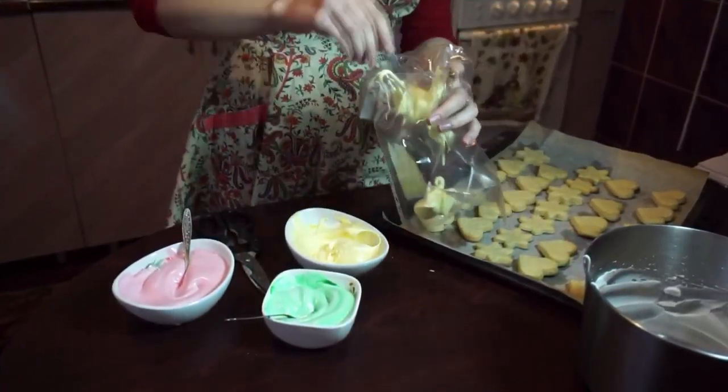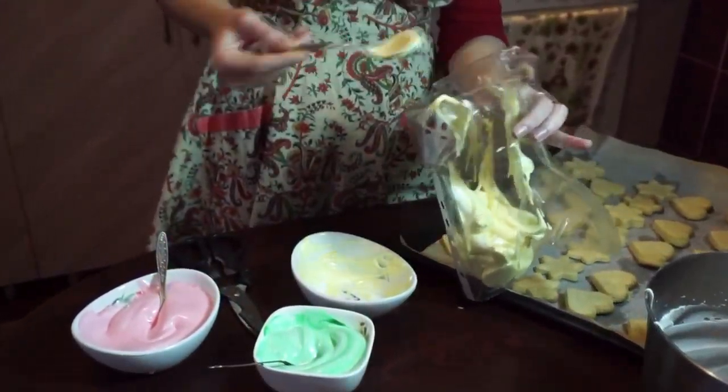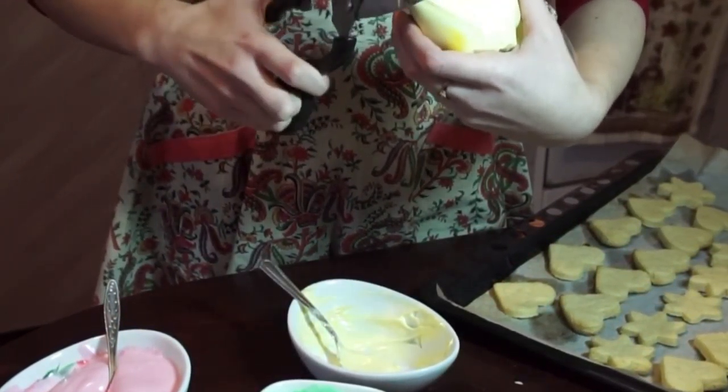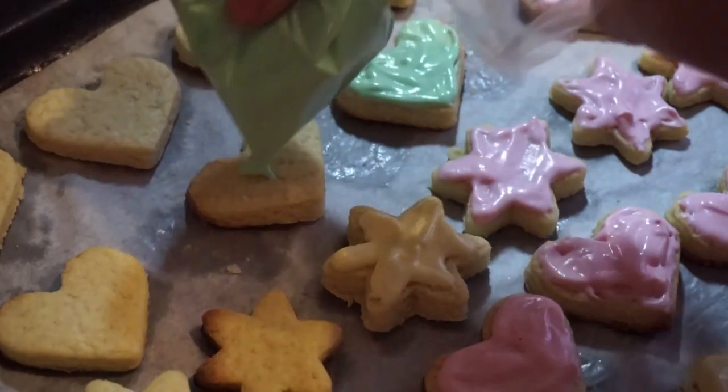A pastry bag magically disappeared from my house, so I decided to use a plastic file pocket. Take one, fill it with our colorful whites, and make a little hole on the end of the file pocket. Paint your cookies, and use a new file pocket for each color.